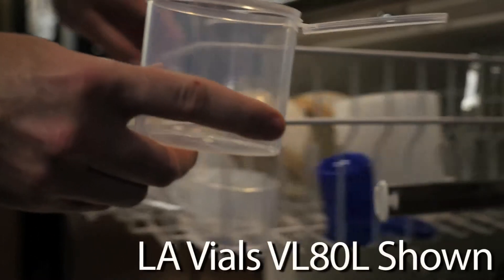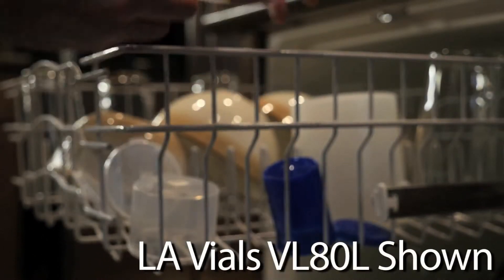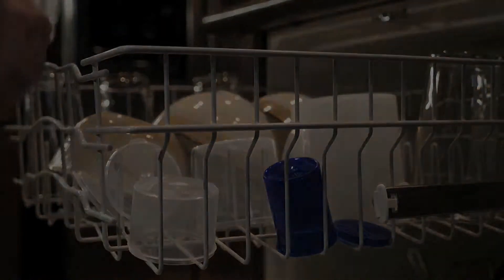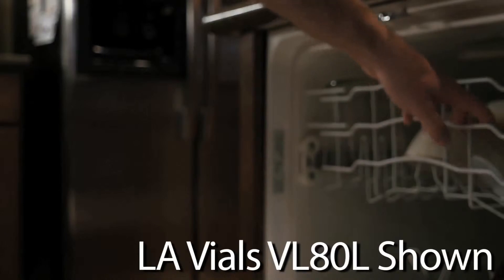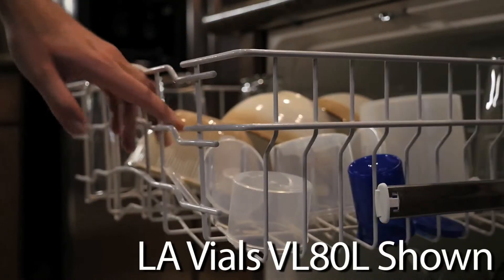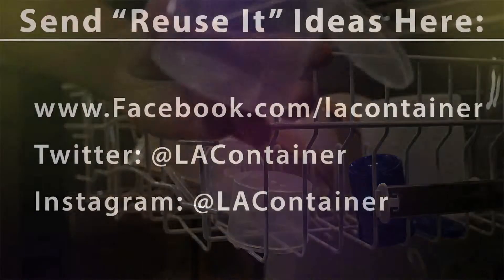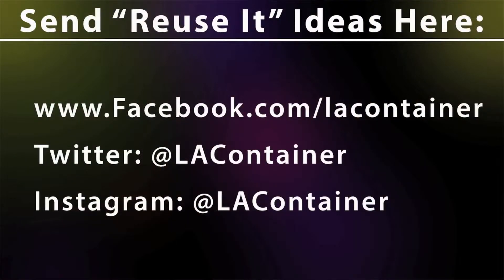Take a dishwasher for example. The average temperature of a consumer grade home dishwasher is between 120 and 150 degrees Fahrenheit. This means containers like select sizes in the LA Cons 150, 750 and the LA Vials VLADL can be safely washed using the top rack of the standard dishwasher. This is great news for anyone looking to wash and reuse a plastic container instead of just throwing them away. We always welcome ideas on how to reuse our containers, so feel free to share any of your ideas on our social media sites.